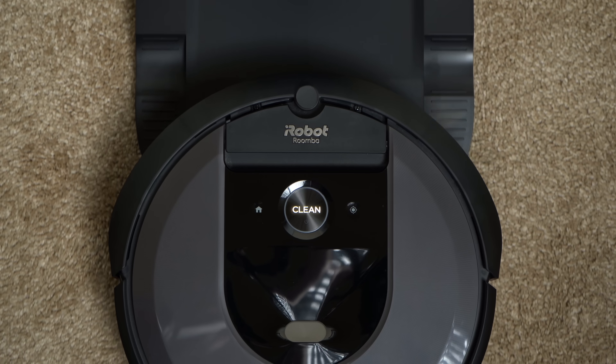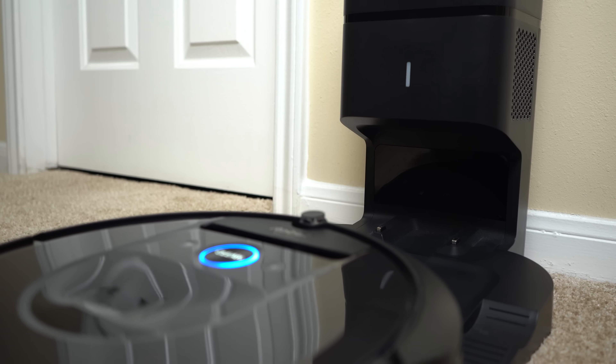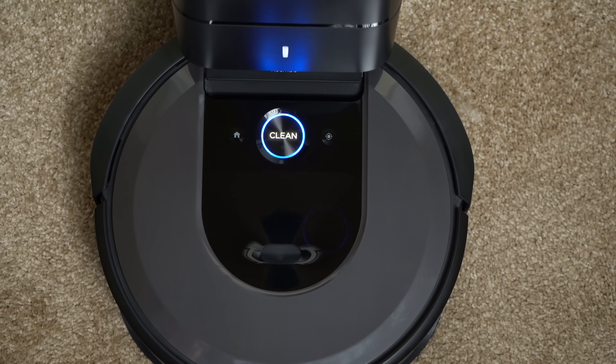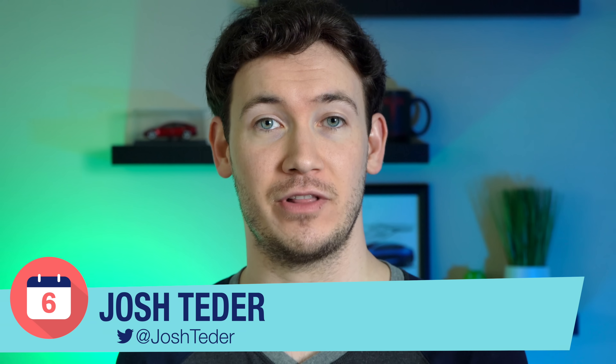The Roomba i7 Plus robotic vacuum cleaner from iRobot is what robotic vacuum cleaning should be: a completely automated experience. By having a dustbin integrated into the charging base, the i7 Plus is unlike most robotic vacuum cleaners on the market today because it empties itself. We've been testing our Roomba i7 Plus for the past six months, so it's time to dive into the main features, maintenance and reliability, some downsides, and ultimately if we recommend getting this system.